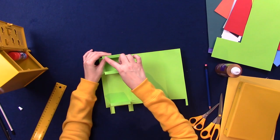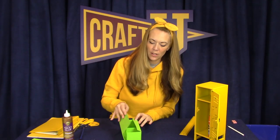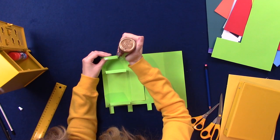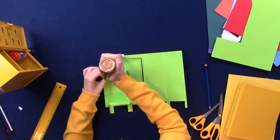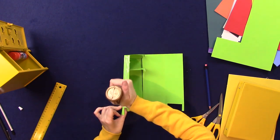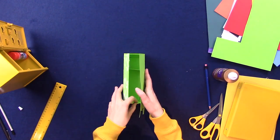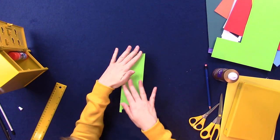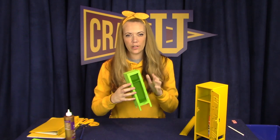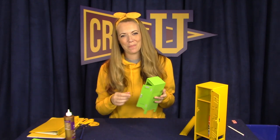Alright, we're in the home stretch. All we have to do is put some glue on each of these tabs, and I'm going to put some glue on this tab as well. Then you can roll the locker up and hold it to dry. Okay, so I think we've got our locker nicely constructed. I'm going to go ahead and make a few little accessories to decorate my locker, do a little bit of tidying up and I'll meet you guys back here.